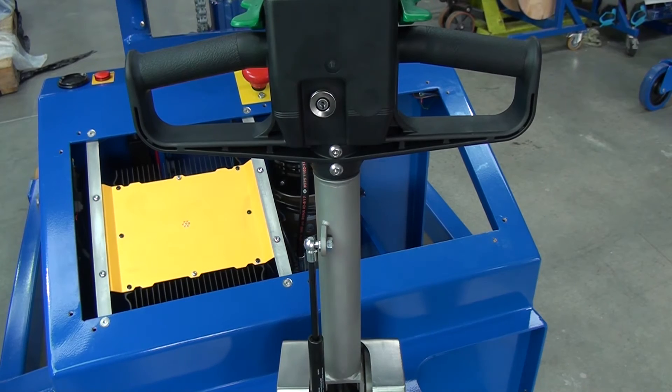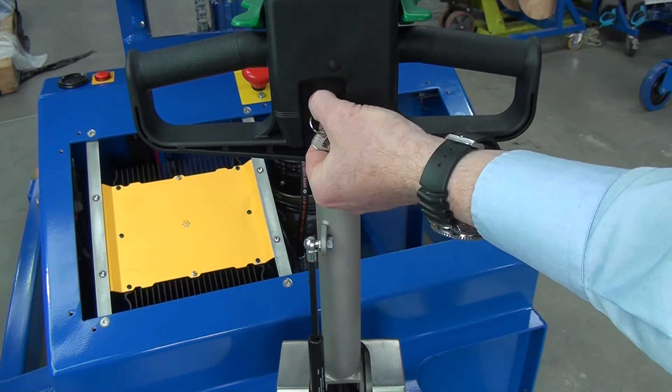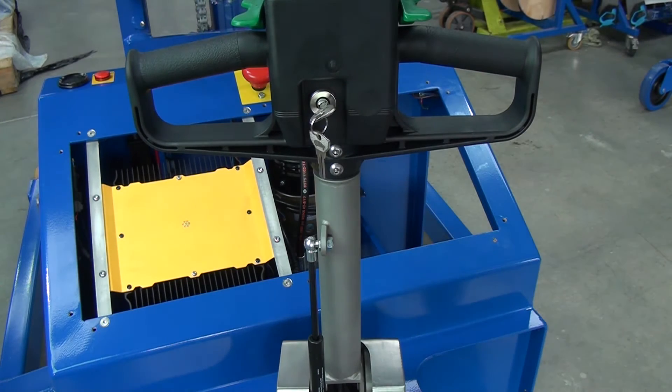The programmer is now connected, so we want to power up the unit so we can adjust the settings. Switch on the key to power up the unit.